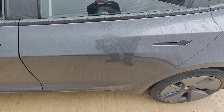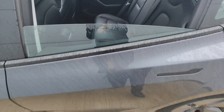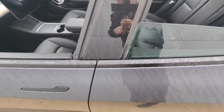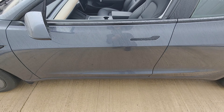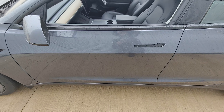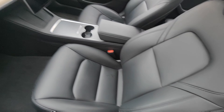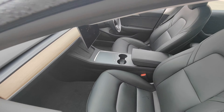Rear door looks in excellent condition — no signs of any chips, dents or scratches. Interior looks in excellent condition. Passenger door looks in excellent condition — no signs of any chips, dents or scratches. Door mirror looks fine. Seat in perfect condition. This is the rest of the interior.